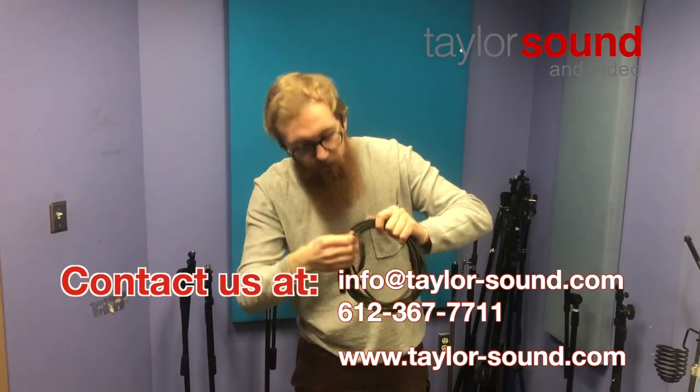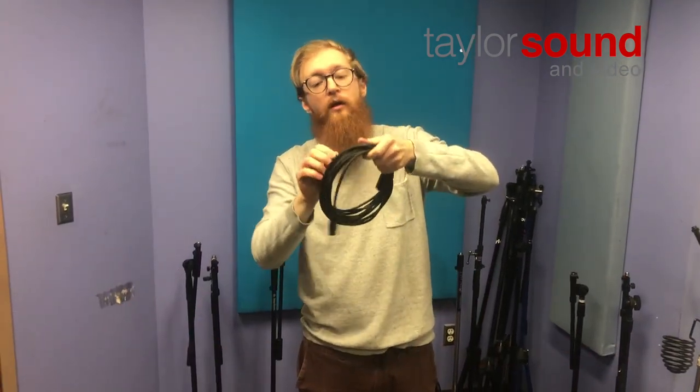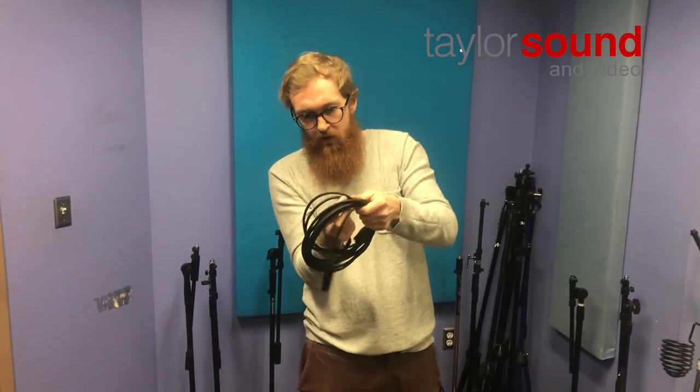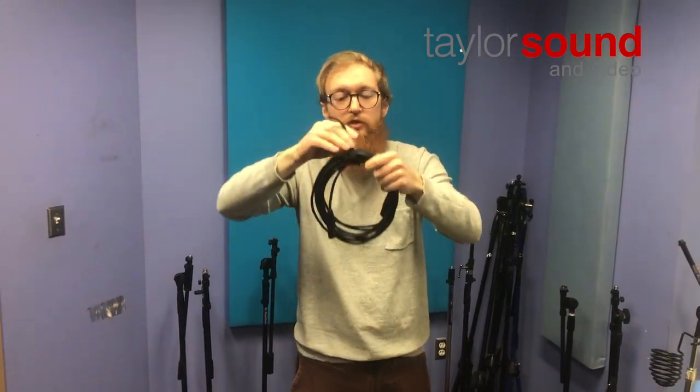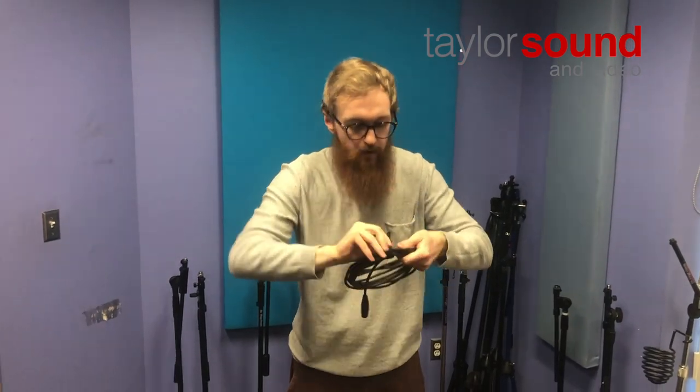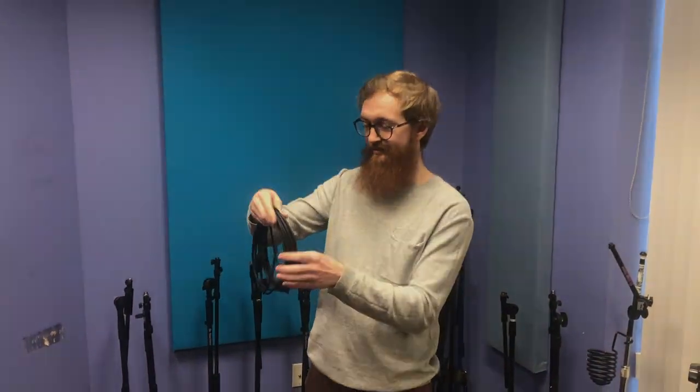Ideally, your cable should have a velcro tie on it so that when you're done wrapping your cable, you can pull the cable tie to between the two connectors — what you'd consider the top part of your loop — and then wrap it up just like that. And that is how to wrap a mic cable. Rock on!